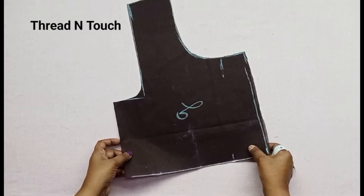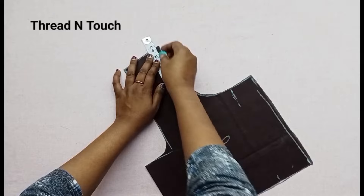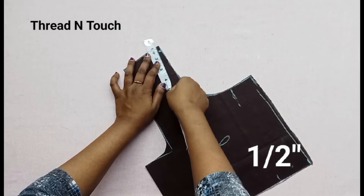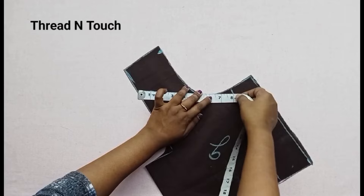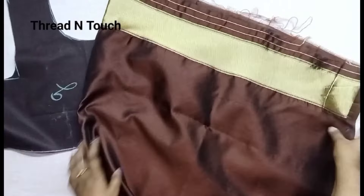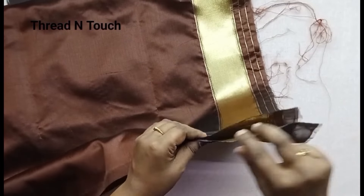Now we are going to cut the sleeve. We are going to cut the back portion. We are going to put the shoulder attached to the back portion. We are going to put the main cloth on top. We are going to put the design in a specific way, then put this back portion on top.